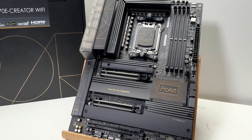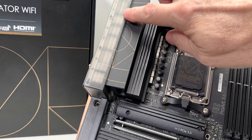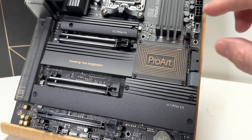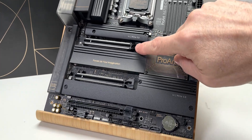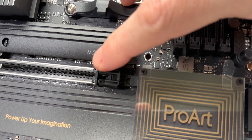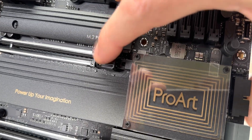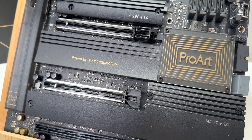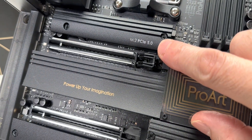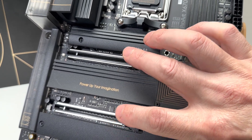Looking at this motherboard, you can see it has a nice black and gold theme, with clear frosted plastic and a clear window with gold accents. Looking at the PCIe slot, there's a new type of notch I've never seen before — it's only on the main slot where you put the graphics card, but it's a cool little feature. All the M.2 slots are here of course, and there's a PCIe 5.0 M.2 slot as well.